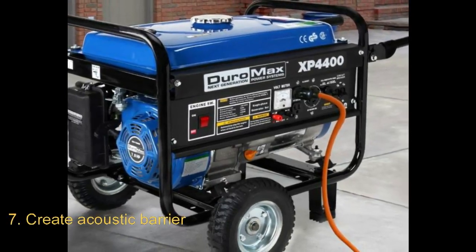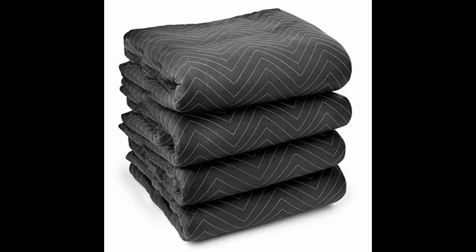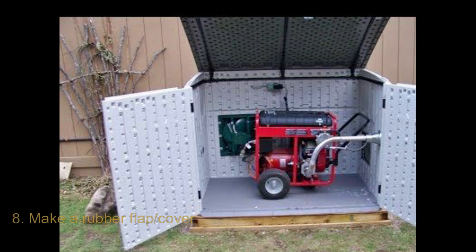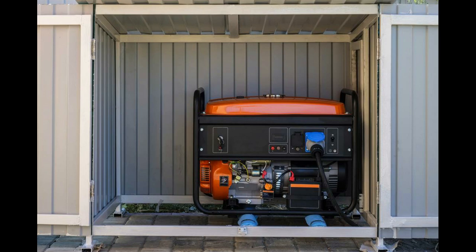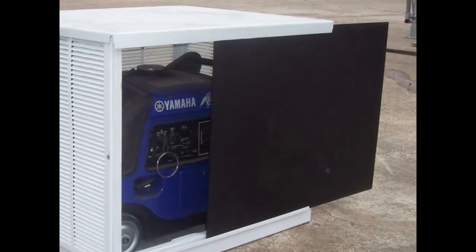Number seven: create an acoustic barrier. The first tip is installing sound deflectors, which will redirect your generator sound away from you and toward another direction. You could get more creative and use soundproof curtains or blankets — make a partition for the generator, create frames of wire or wood around it, and hang or place them around the enclosure. While this can help, keep checking that nothing is burning. A rubber flap attached to the uncovered or open side of the generator quiet box is also helpful — made from high quality material with mass and heat resistance, it blocks a lot of noise.